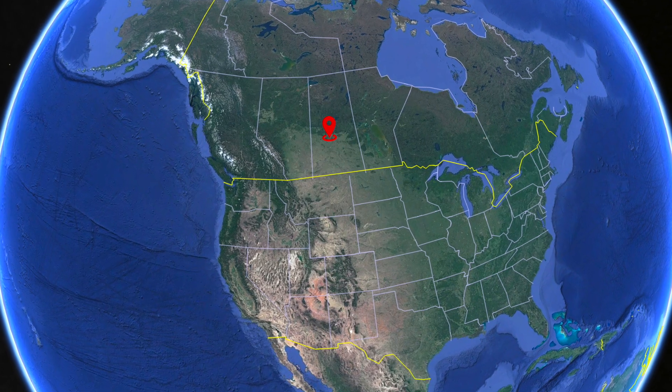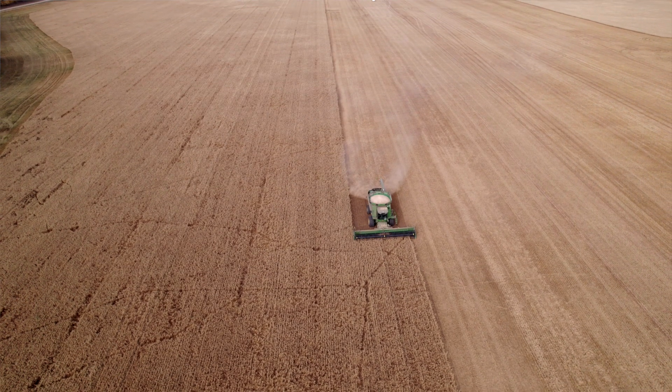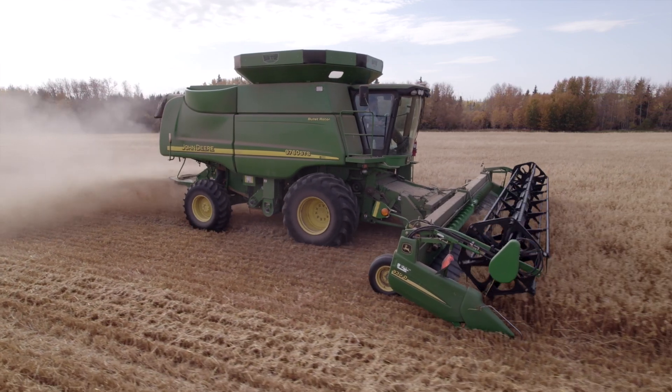My name is Alex Carey. I farm northeast of Canwood near Blue Heron, Saskatchewan. It's my sixth season with my Bushel Plus. I'm only farming around 700 acres on six quarters of land. Having Bushel Plus and being able to accurately measure my losses adds to the bottom line of my farm, just with the amount of grain that I'm able to save.